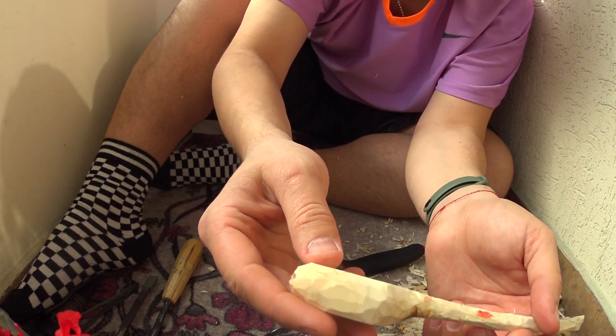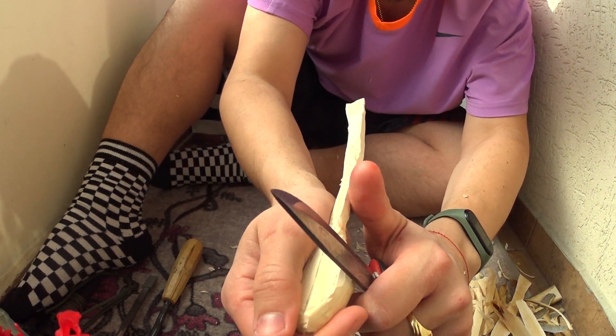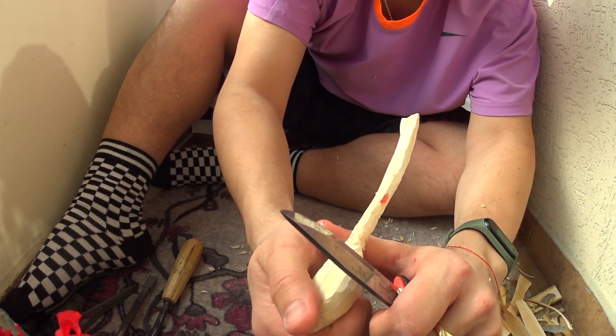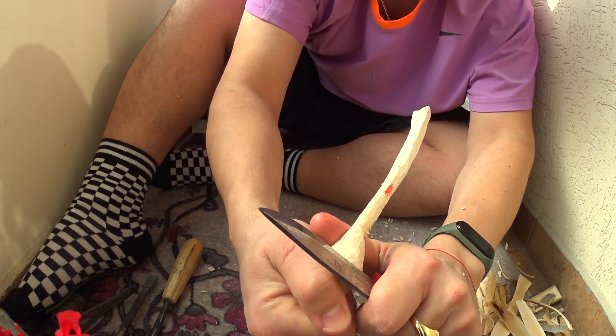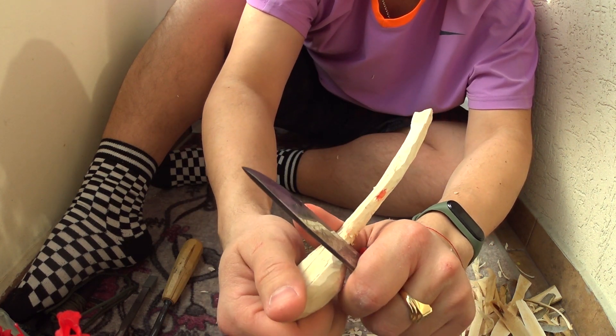Едно нещо, на което искам да обърна внимание: по принцип, когато дялкате, никога не се прави срещу вас. Аз използвам, примерно — въпреки, че го правя срещу мен — се възползвам пръстта ми да бъде от другата страна, когато работя, за да има все пак някаква преграда между пръстта ми и ножа, тъй като самото острие, с което работя, е много остро.